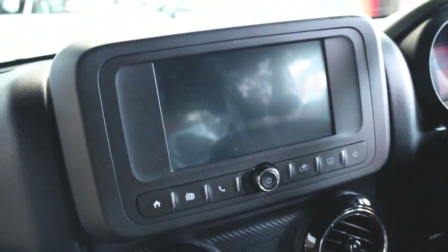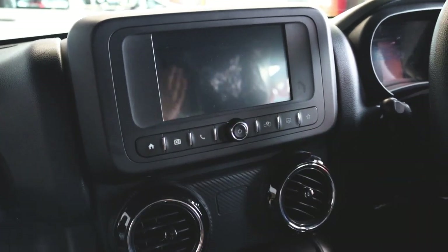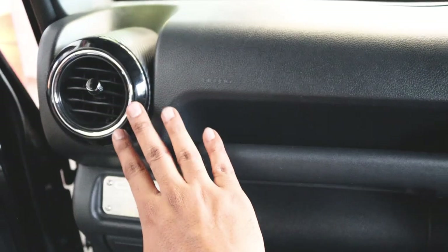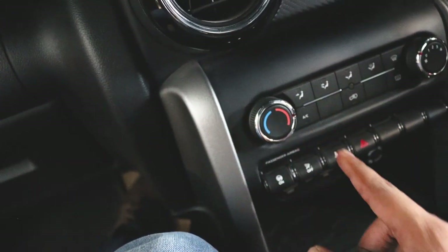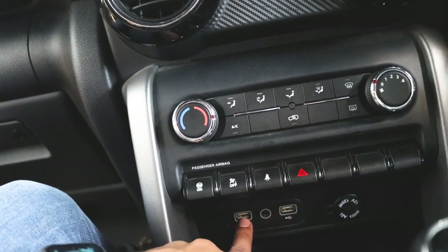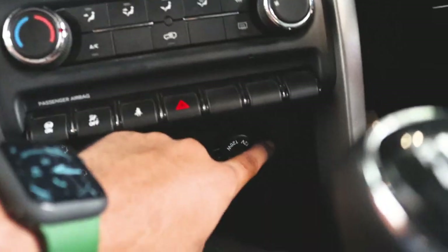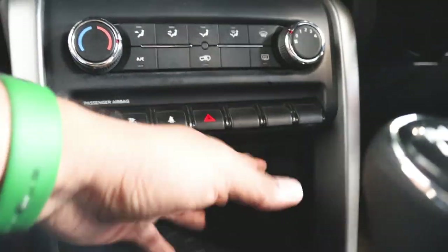The Thar actually comes with a touch infotainment system which feels really, really good to look at. I don't know how it is in function — we are going to see that in the next video when we drive the Thar because this particular model has the batteries disconnected so we cannot turn the ignition on. And we have four AC vents: one, two, three, and the fourth on the driver's seat. You have the AC controls here with fan speed one, two, three, four, and temperature controls. It comes with two USB options to connect and charge your phones, an aux cable option, a 12-volt cigarette lighter, and a charger which you can connect your fast chargers and third-party adapters to.